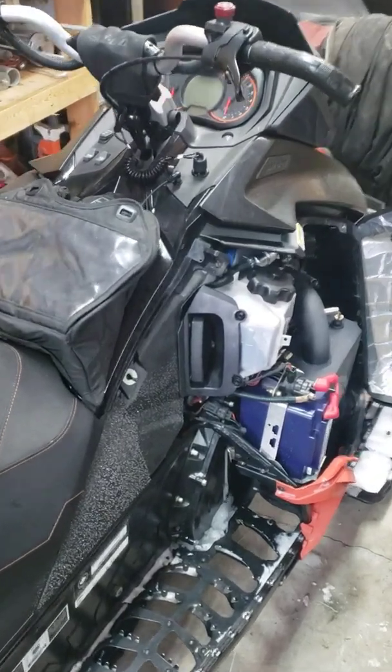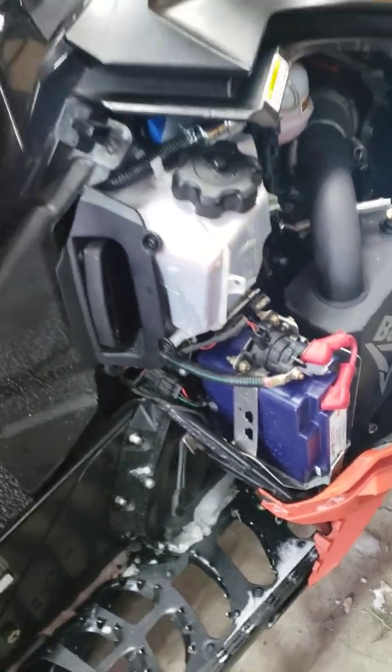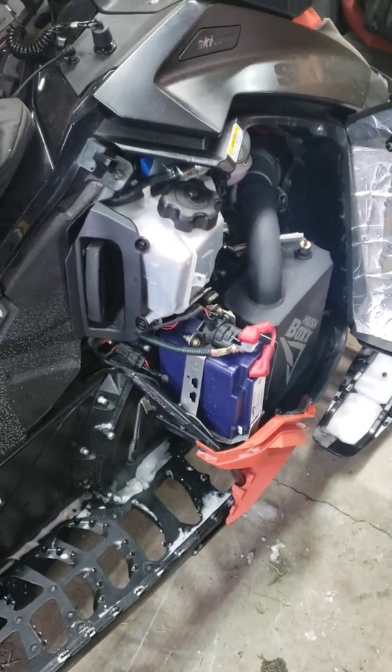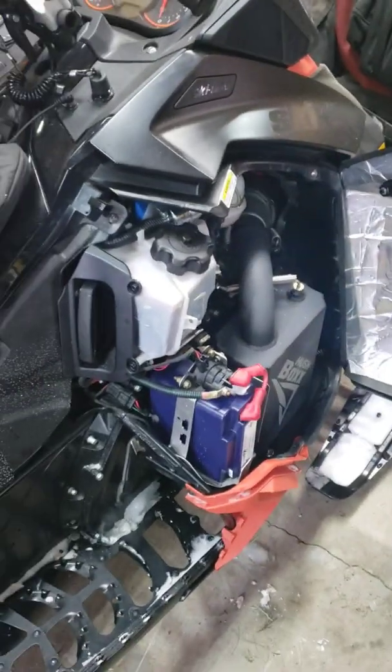Good afternoon everyone. This is just a quick update on the EarthX battery. I wanted to give you an idea of what this battery is good at, the benefits of it, and also some of the drawbacks of having a lithium iron phosphate as your starting battery.